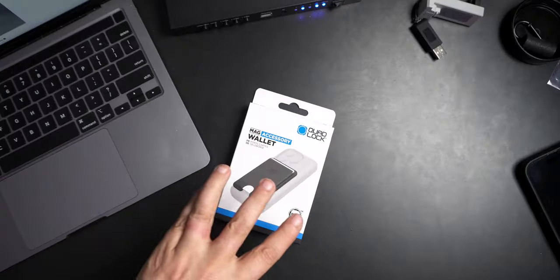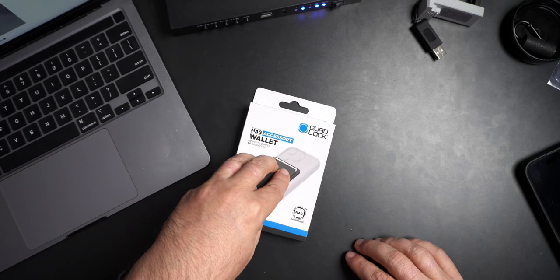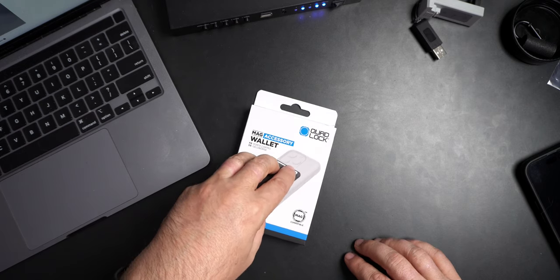Now I have used Quad Lock gear on my motorcycle pretty much since Quad Lock became a thing. And I've never, ever, ever had an issue with my phone coming off the Quad Lock mount. You watch all my motorcycle riding videos and it's sitting right there on my handlebars. My wife has it on hers. I've had it on all my motorcycles. And that's probably the biggest thing — if you're going to have a wallet attached to your phone, you don't want it to come off.